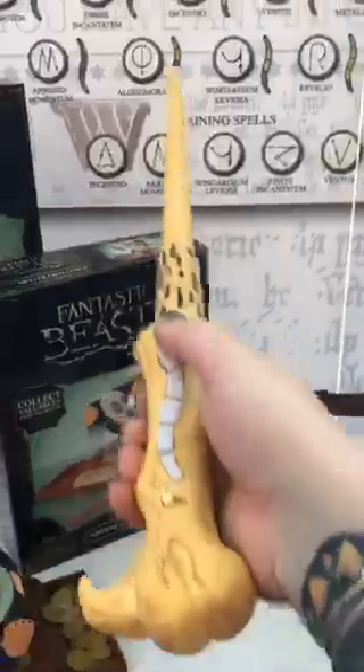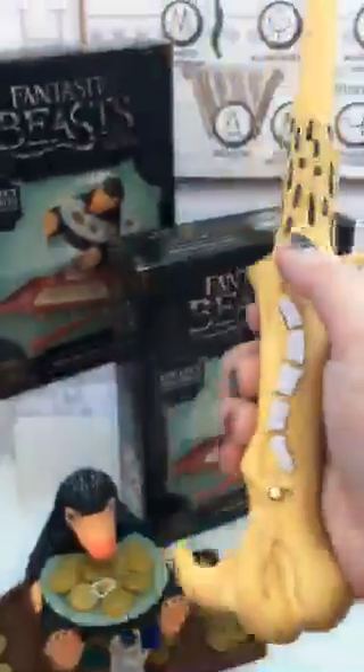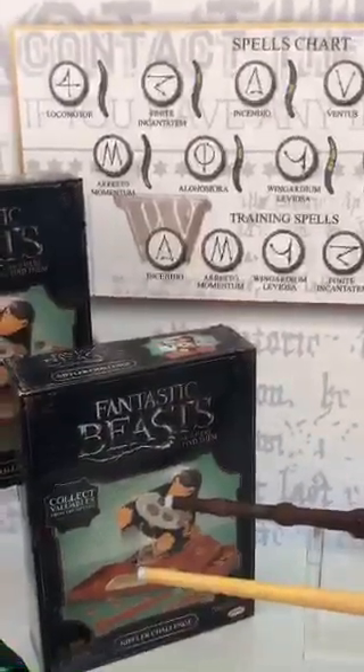I clearly think whatever wand this is would be mine — it would choose me. Ready? Let's try Incendio! Incendio! And there you have it! So that's our first stop here at Sweet Teeth, and I really hope you guys are having fun so far, because I know I am.